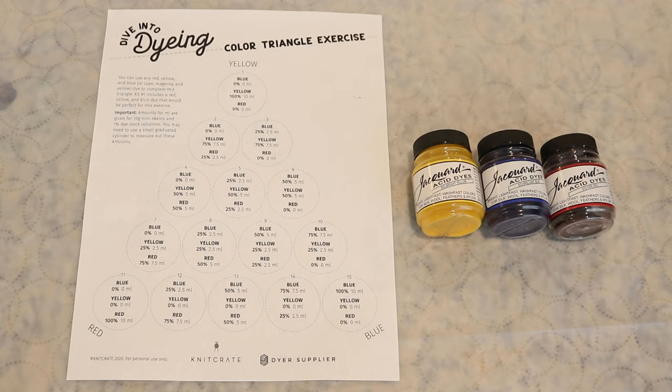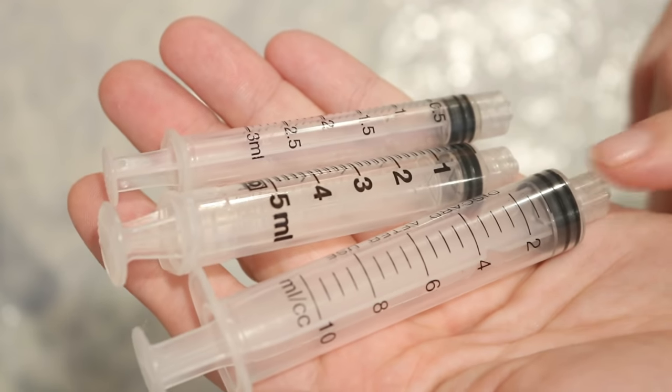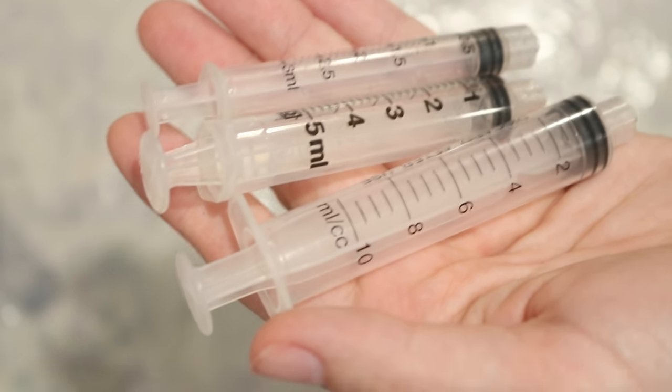In addition to the dye, some vinegar, and yarn, for this project you'll need 15 small containers so that we can set up each of these samples. You could use mason jars, or I'm going to use some plastic takeout containers — setting it all up at once is part of what's useful. And finally, you'll need something to measure out small volumes of liquid, and I recommend some syringes so that we can accurately measure the volumes.